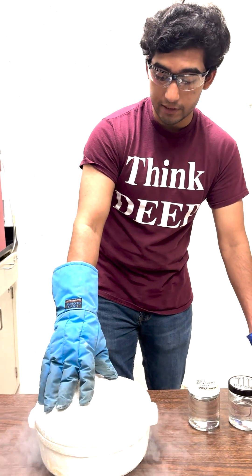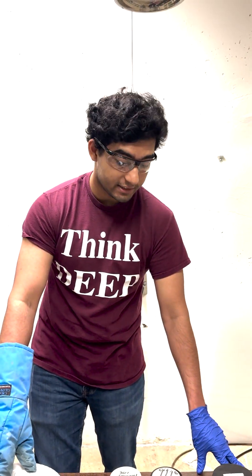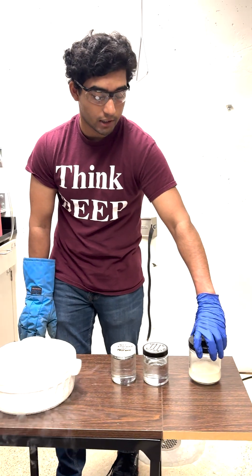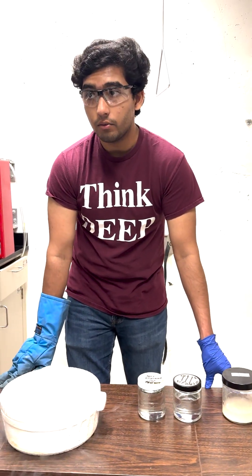Ideally, once we take these vials out, we want to see that they are pretty much the exact same as the cells seen in this container right here — the original yeast cells we grew yesterday. And in general what we want to see with cryopreservation is...